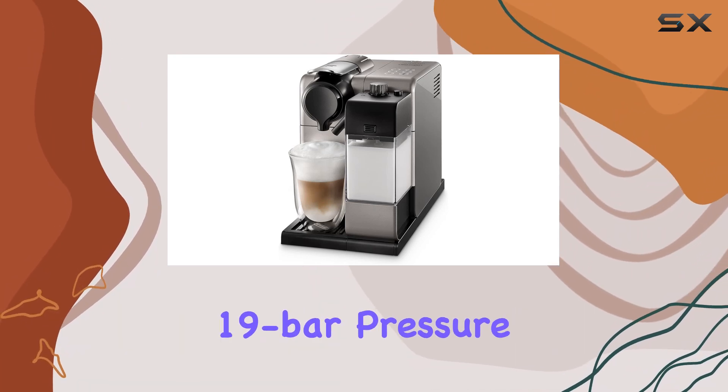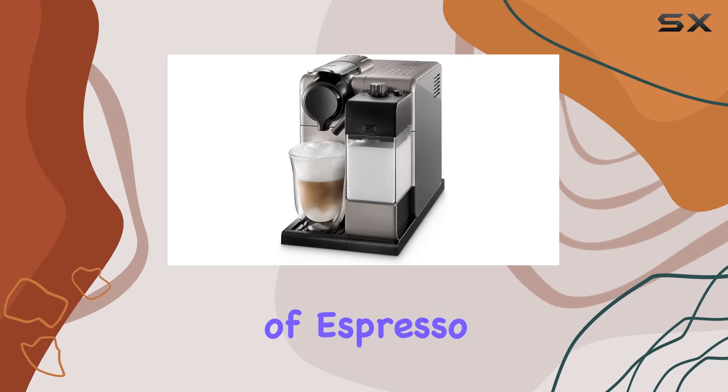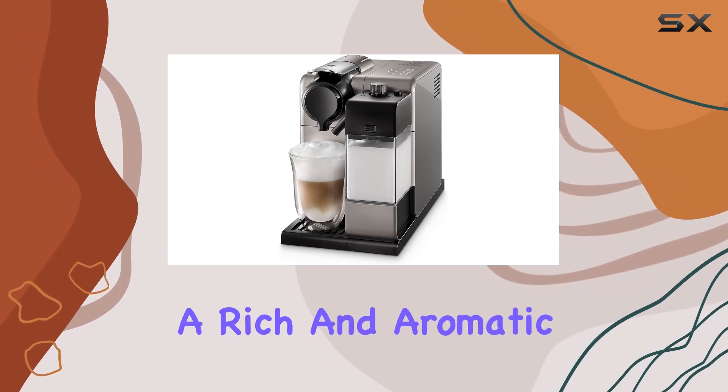One of the standout features of this machine is its high-performing 19-bar pressure pump, ensuring that each cup of espresso is brewed to perfection with a rich and aromatic crema.